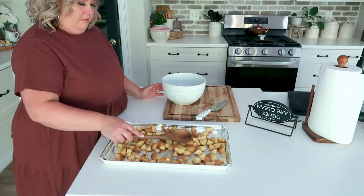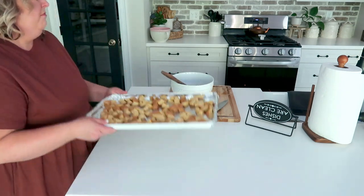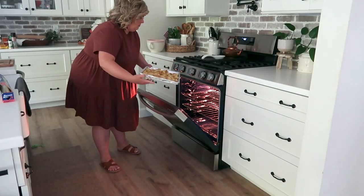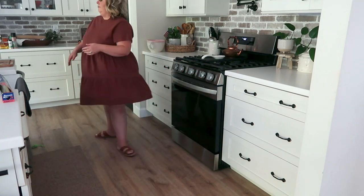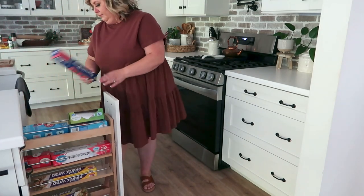These potatoes are great not only as a side dish, but they're really great in the morning as a hash. What we like to do is take whatever potatoes are left, toss them in the frying pan in the morning with a little bit of butter, and then put a couple of drippy eggs over them. They're absolutely delicious.